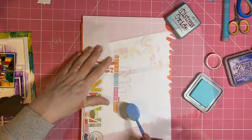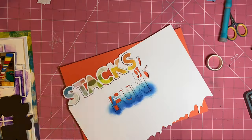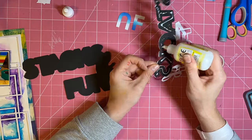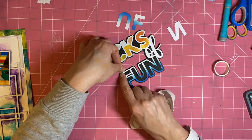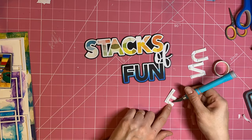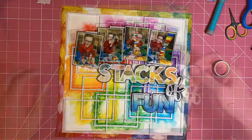I'm securing my cut file down while I add some distress oxide brushing to the word 'fun'. I've used the shades Prize Ribbon and Salvage Patina, keeping Prize Ribbon towards the bottom, and I've kept the top of the word 'fun' white to add to that ombre effect. When I downloaded my 'Stacks of Fun' title and formatted it in my cutting machine, I also added a small border cut in black to help that title show against the really busy and colourful background — added on my machine rather than coming in the cut file.